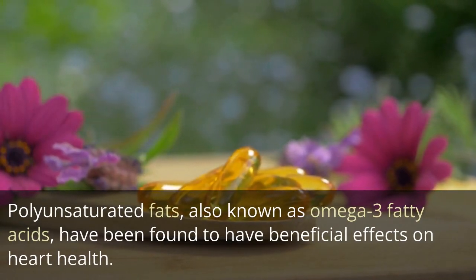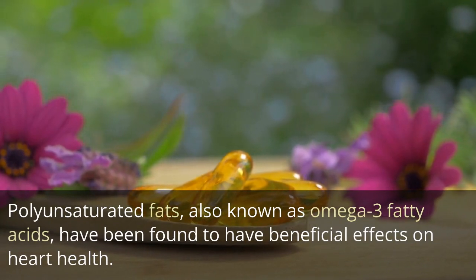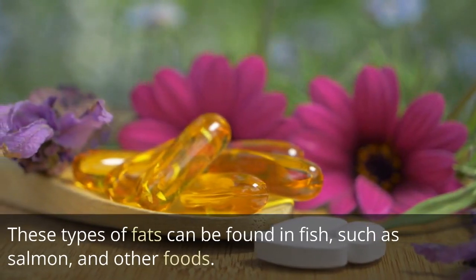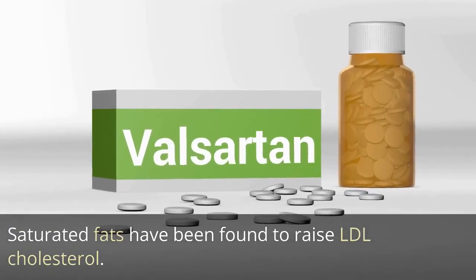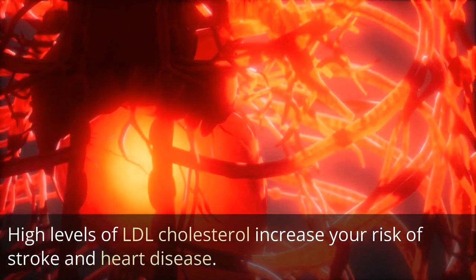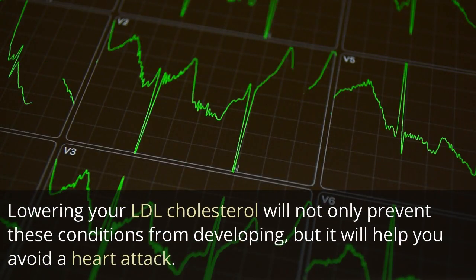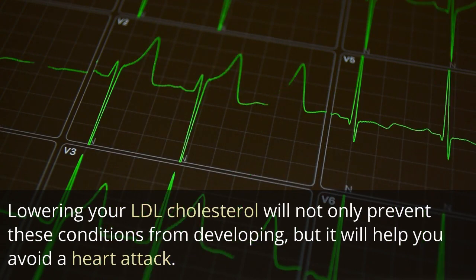Polyunsaturated fats, also known as omega-3 fatty acids, have been found to have beneficial effects on heart health. These types of fats can be found in fish such as salmon and other foods. Saturated fats have been found to raise LDL cholesterol. High levels of LDL cholesterol increase your risk of stroke and heart disease. Lowering your LDL cholesterol will not only prevent these conditions, but will help you avoid a heart attack.